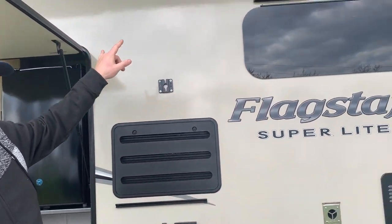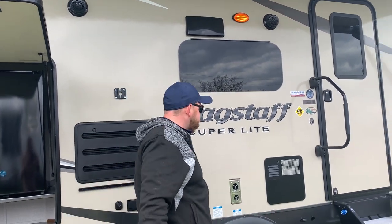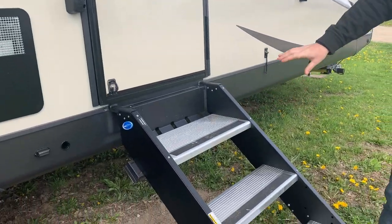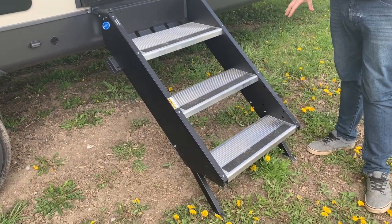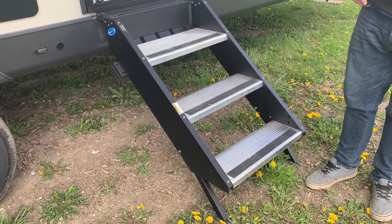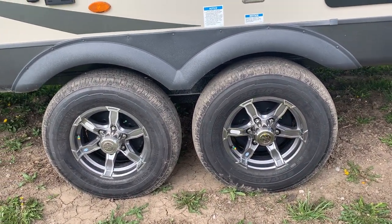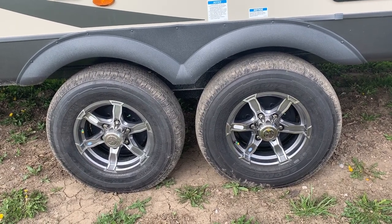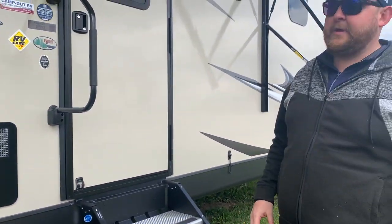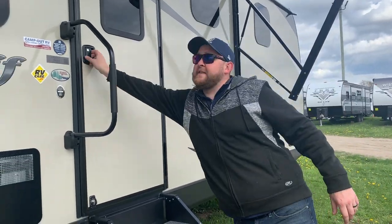We've got outside speakers so you can entertain your neighbors. There's a nice big awning with LED lights built in. We've got the large entry assist handle beside the door, and the upgraded Mooride steps that fold right into the door frame — much more solid compared to older style, and the legs are adjustable if you're on unlevel ground. One thing you get with all Flagstaffs: Goodyear Endurance tires, independent torsion axle suspension, and a tire pressure monitoring system. It comes with a screen so you can see exactly what your tire pressures and tire temperatures are while traveling.